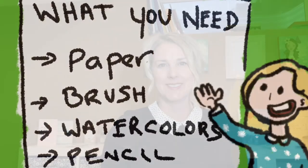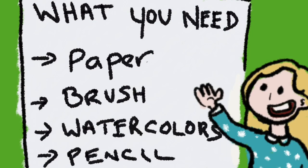Hello, welcome to Art Online with Chrysalis. My name is Jenny McConnell. Today you will need paper or your art journal, a brush, watercolours and a lead pencil.